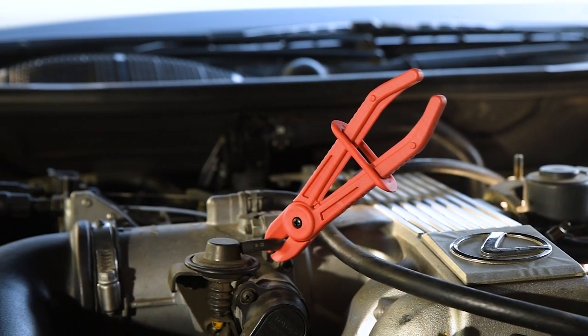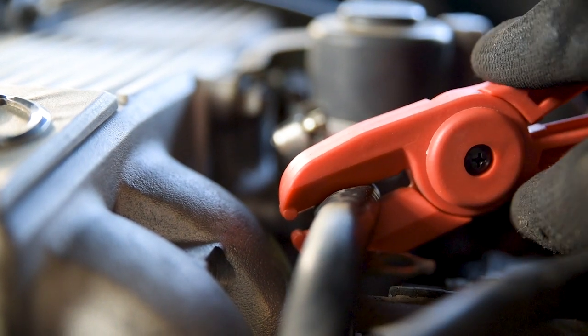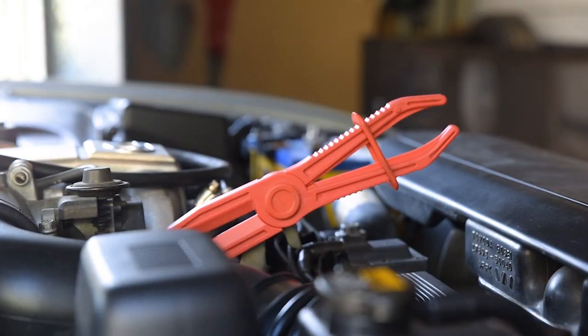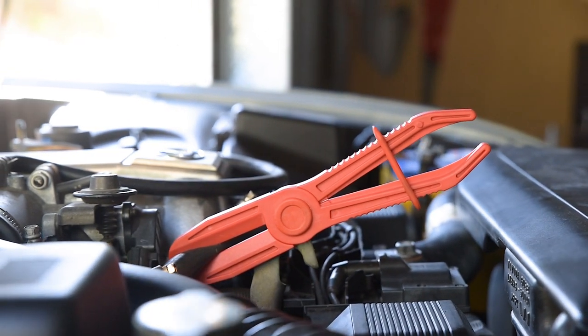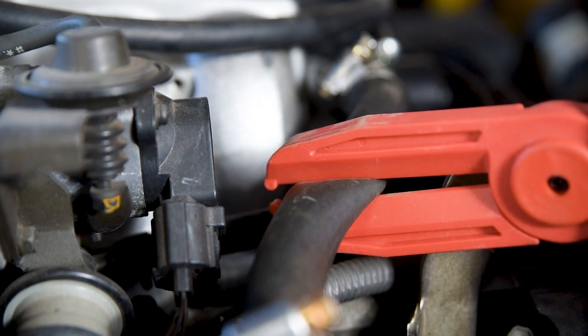The smallest pair measures 155mm long with a clamping width of 11–19mm. Next is the 182mm pair with a 22–42mm clamping width. And finally, the largest measures 250mm long, opening from 22–60mm.